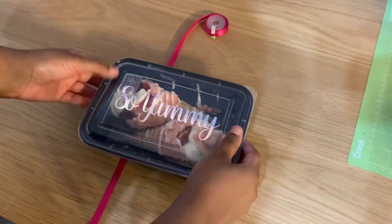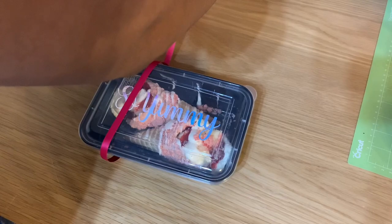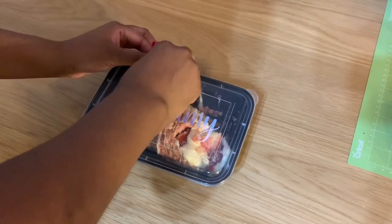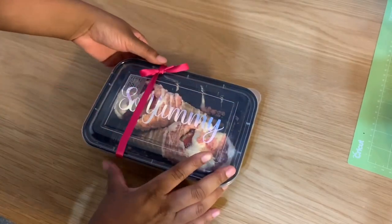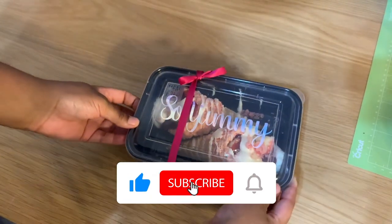I like to top off my containers with a nice ribbon — this really just adds an extra touch — but it's good to go just as is. And here we have our finished product: very simple yet very cute.